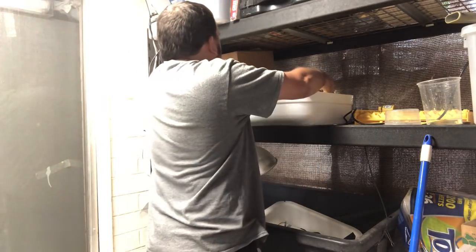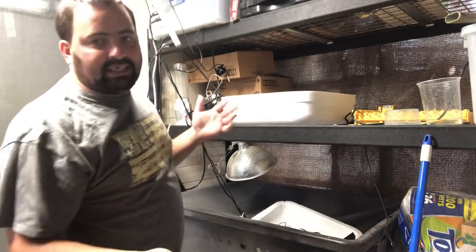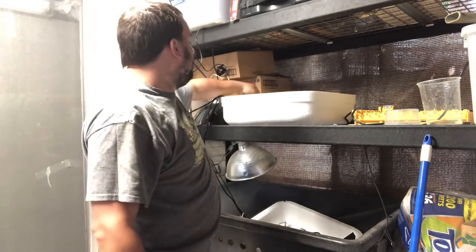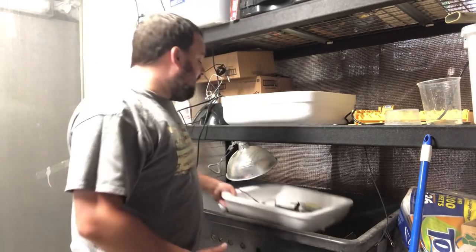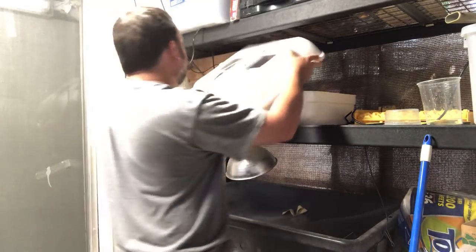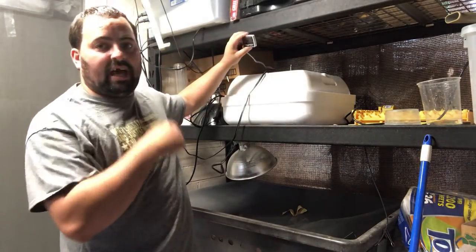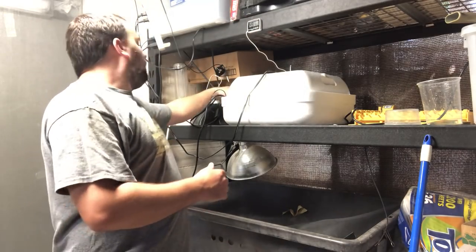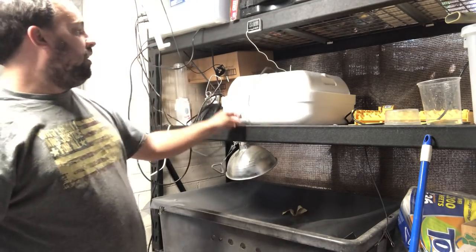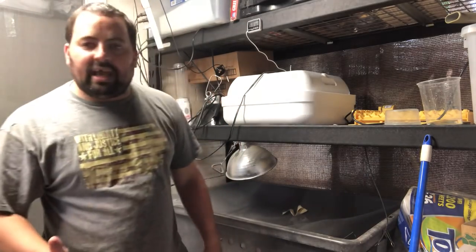You pop the egg turner into your incubator and take your secondary thermometer. As I said, this is set and forget — I'm actually not going to check this for 14 days; this is more a force of habit thing. You put that in there, then put your lid back on. I've got my temperature probe right here — it's magnetic so it sticks up. Make sure you've got a nice seal all the way around. I have two cables coming out: one for the egg turner, one for the fan, and my power cable for the heat element — and that's it.